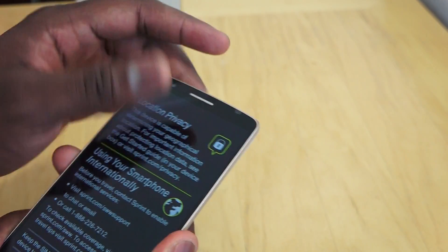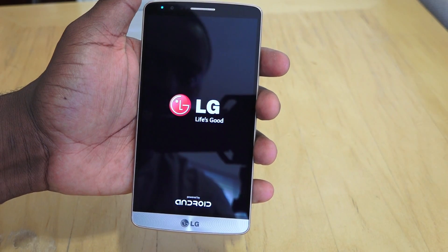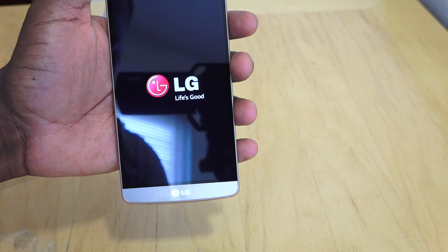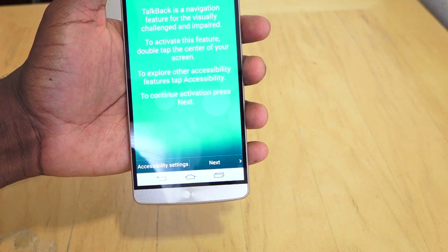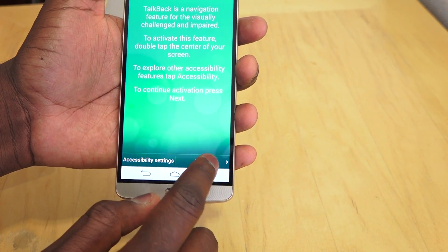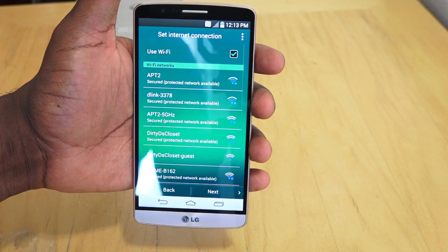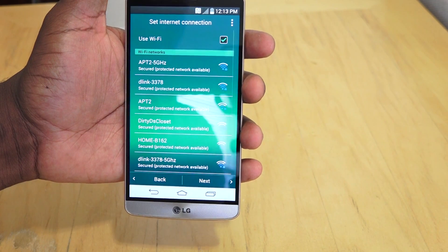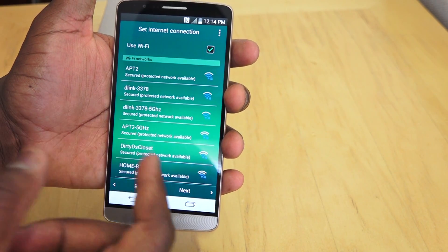I turned the device on — it should power on here. Let's take away the sticky on the front. It's powered by Android — the LG Life. On the front, this device houses a 5.5-inch Quad HD display. That means it's 4 times regular HD, so 4 times 720p, with a pixel density of 538 ppi. We'll set this up as we go. You can see this is a vibrant display. You've also got a front-facing camera — you can see how thin the bezel is from side to side.